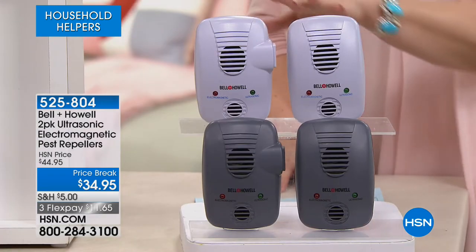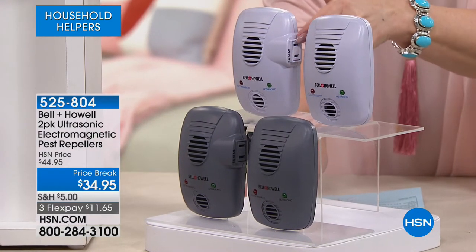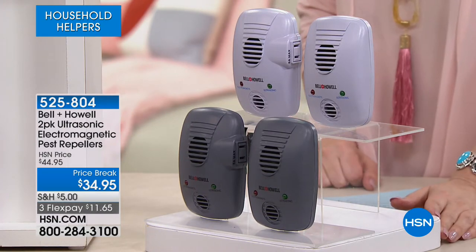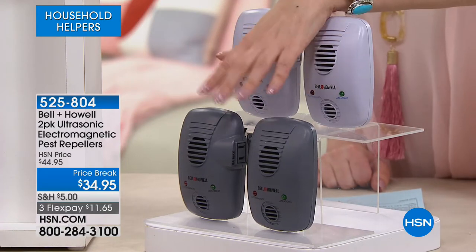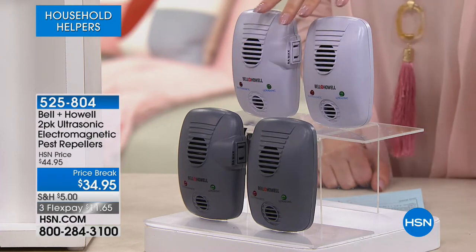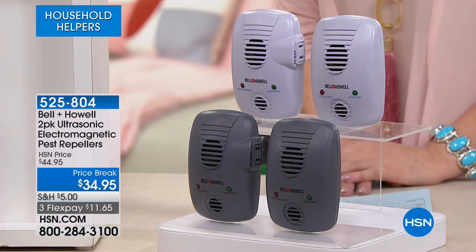Available in a new gray color — great for garages, attics, and basements — or white. A lot of people will get multiples. Today there's a $10 price break — one of the biggest discounts we've ever done — at $11.65. They're tested on the five species people have the most problems with: rats, mice, ants, roaches, and spiders. When they added the electromagnetic technology, they had to go back and do all the testing again. The ultrasonic is on top; the electromagnetic pulse is on the bottom and travels through the wiring.